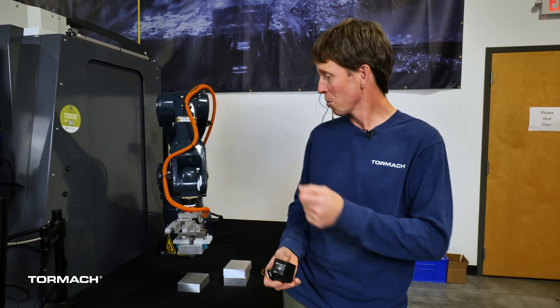Hi, I'm Daniel Rogge with Tormach. This will be the fourth video in a series on the IMTS demo that we did this year with the ZA6 robot and the 1500MX making motor mounts for our MicroArc 6 fourth axis.